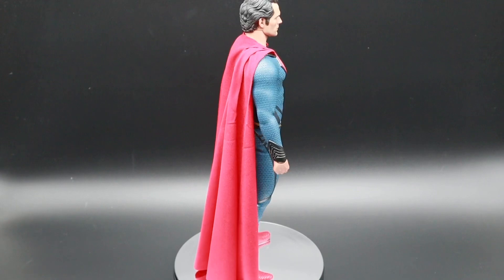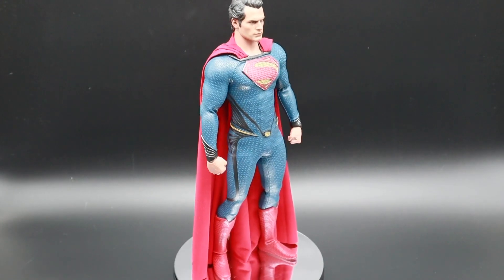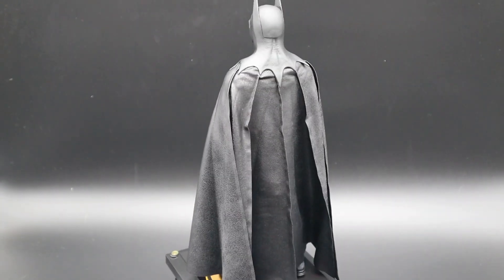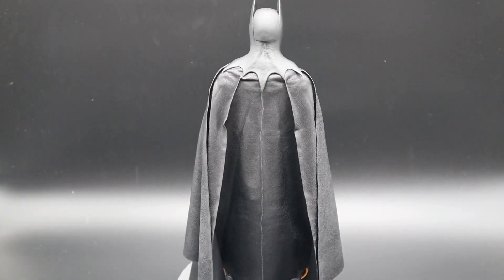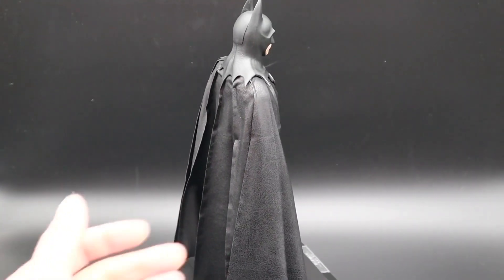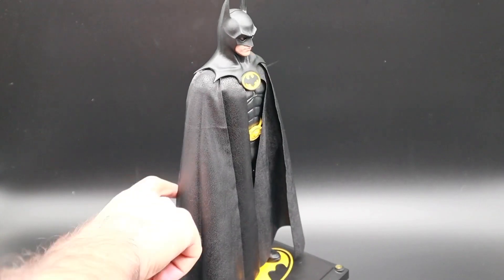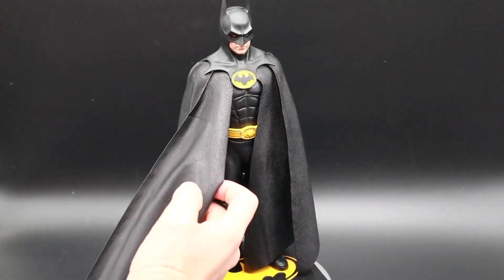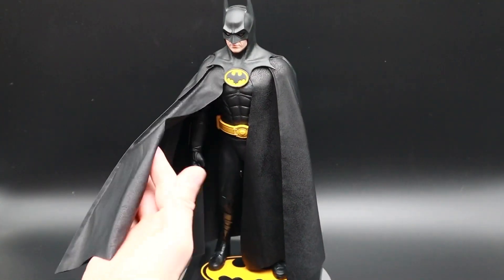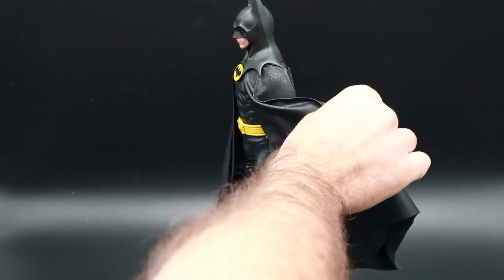Now we'll take a look at the '89 Batman on the rotating stand. You can see how it just drapes really nicely on that figure — it is light material so it just sort of hangs there really nicely.